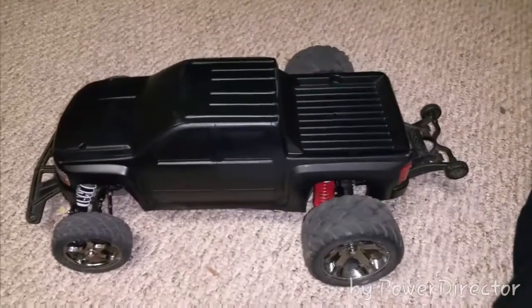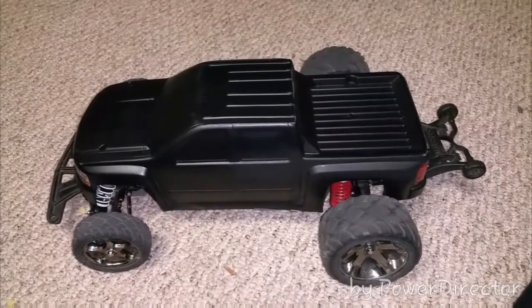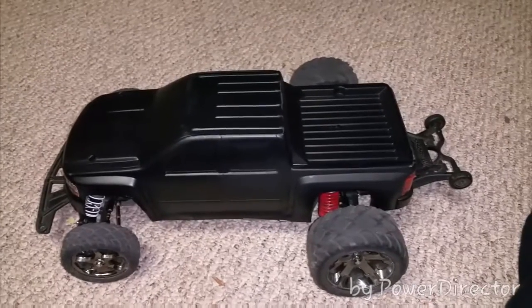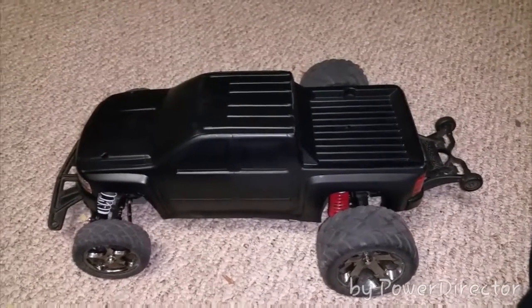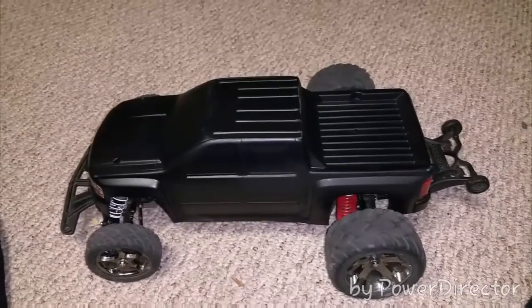So I was doing some research on YouTube one day and I was watching Dr. Kleptic's videos. He actually has a Silverado like this on a nitro Stampede, and he used Duplicolor interior paint — the kind for dashboards and seats — on his body. It looked pretty cool on his, so I thought I'd give it a shot.